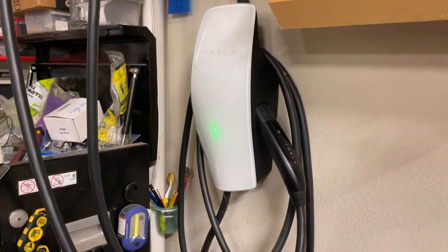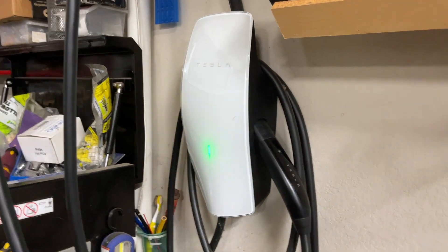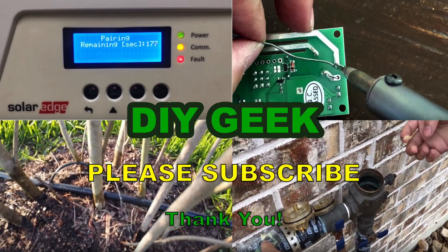I'm going to bring it down to about half, at 24 amps instead of 48 amps. That's my tip — hopefully you find this video useful. If you do, please give it a thumbs up and subscribe to my channel. Thank you for watching.